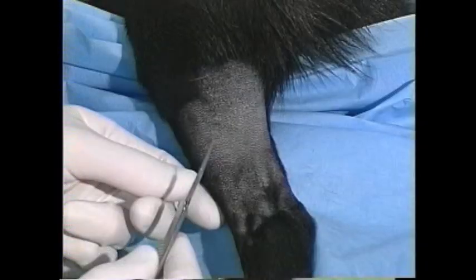I'll demonstrate the procedure on the lateral saphenous vein of this cadaver dog. The lateral saphenous vein is strongly preferred as it's a large vein covered by a very thin layer of skin, compared to the cephalic or jugular veins.